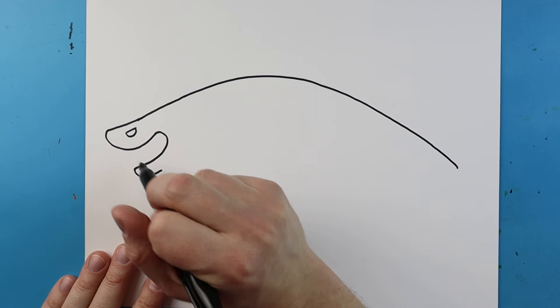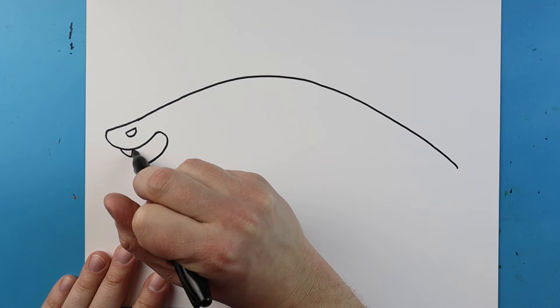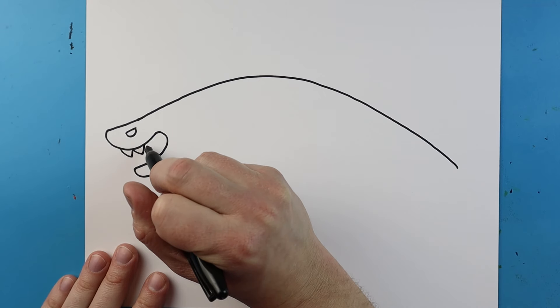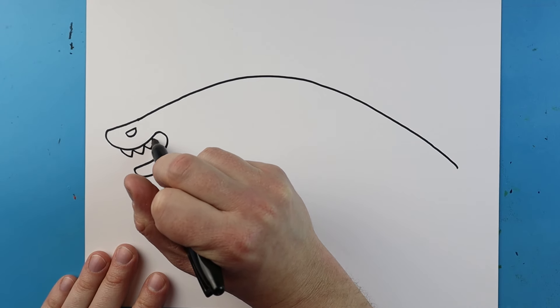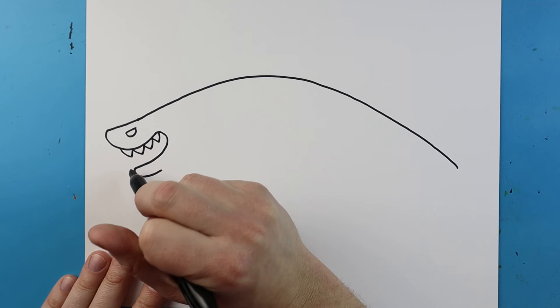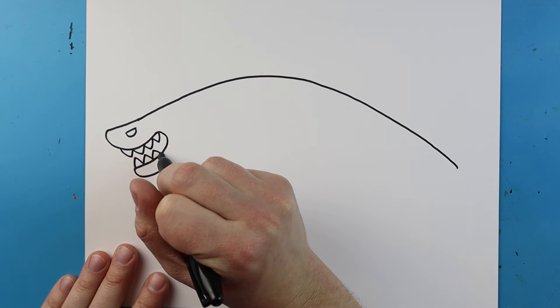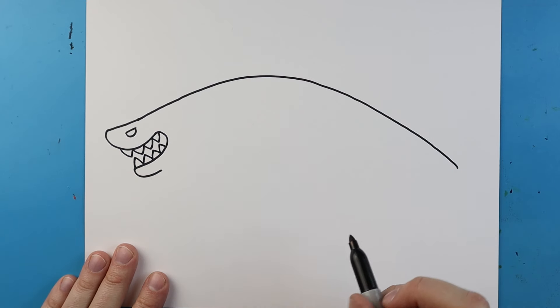Now inside here I want to add the teeth. I'm going to begin by drawing a line that goes down and up, another one that goes down and up, and then I'm going to add a couple more back here as well. I'm going to do the same thing up here — going down and up, up and down, and then I'm just going to kind of fill it in there.